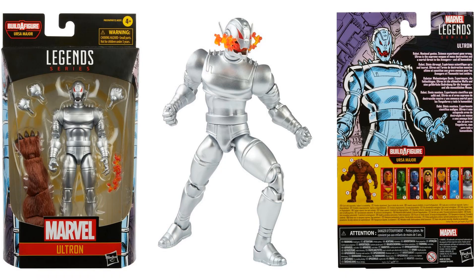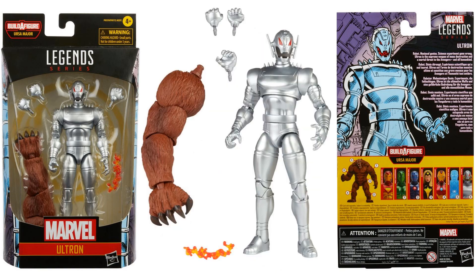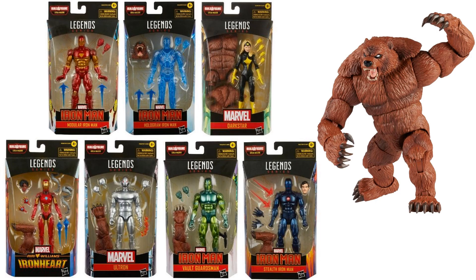This Ultron is part of the Ursa Major Build-A-Figure wave. There's the front and back of that package, and I love that effect piece. There is the right arm for Ursa Major, plus extra hands for Ultron himself. There is that full wave — this was an Iron Man wave.